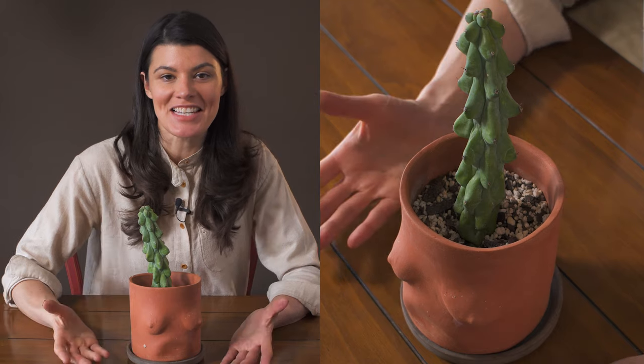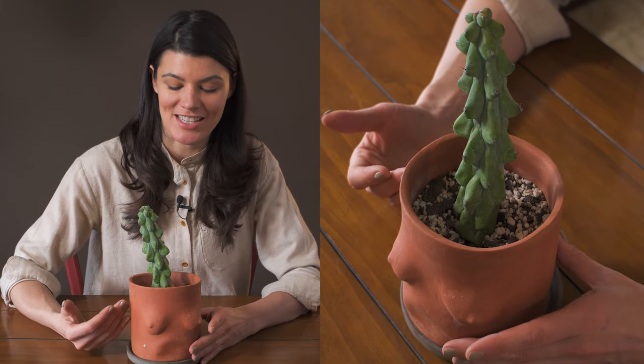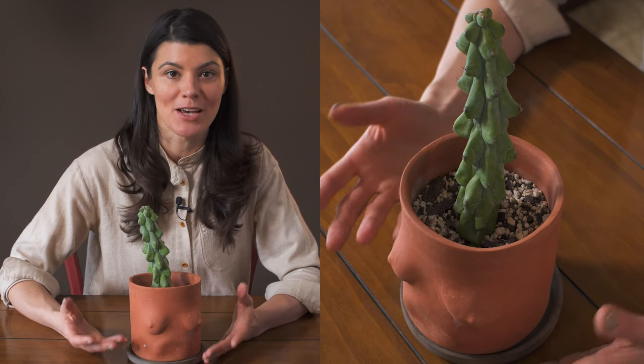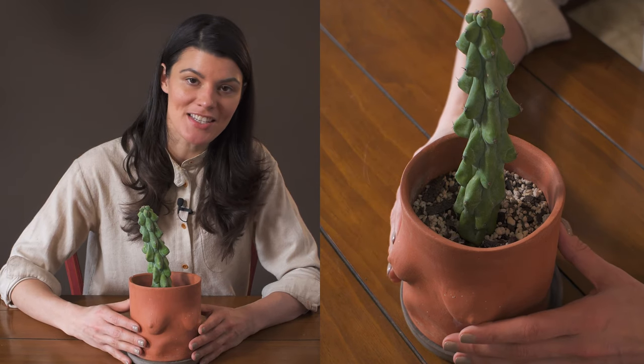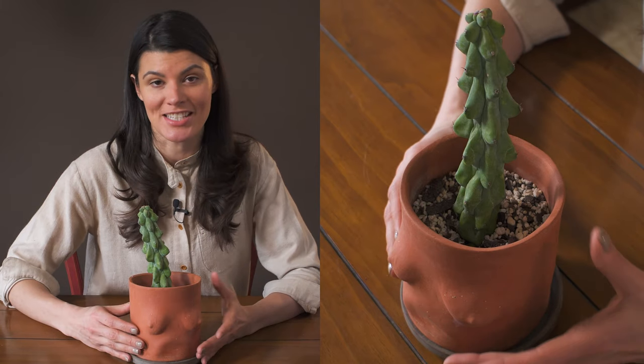This is a fun cactus. People who stop at my windowsill and actually see this always point it out. I have these in my southwest facing window, which means it gets a lot of intense light.